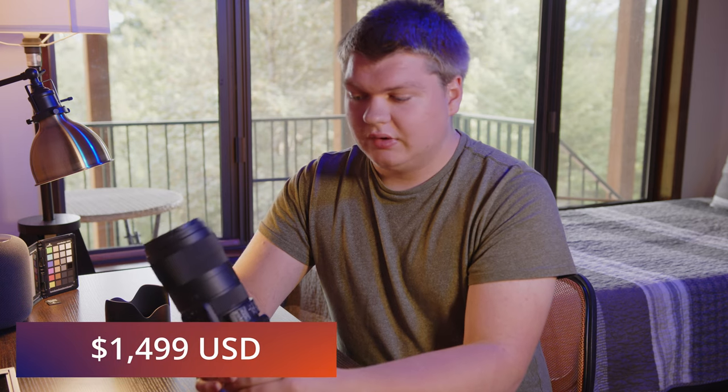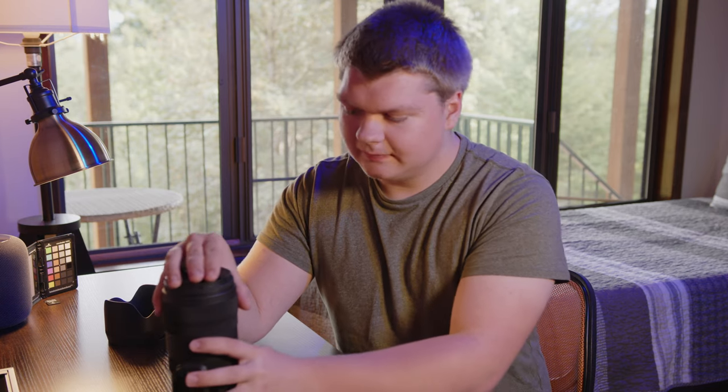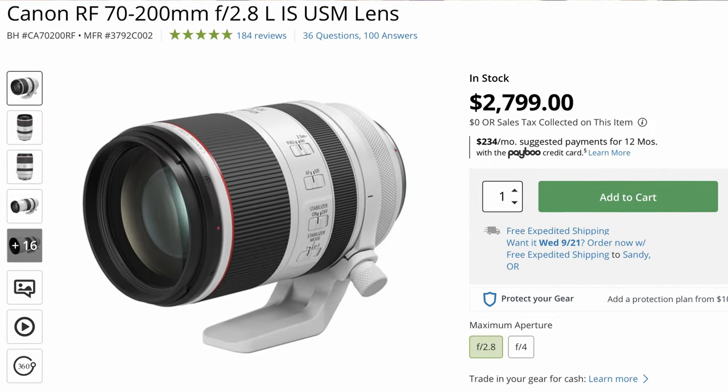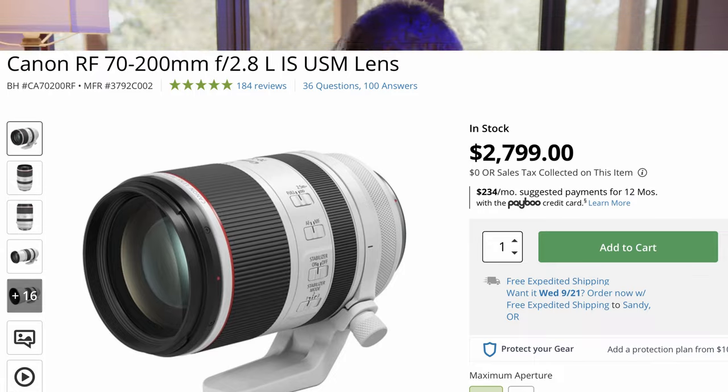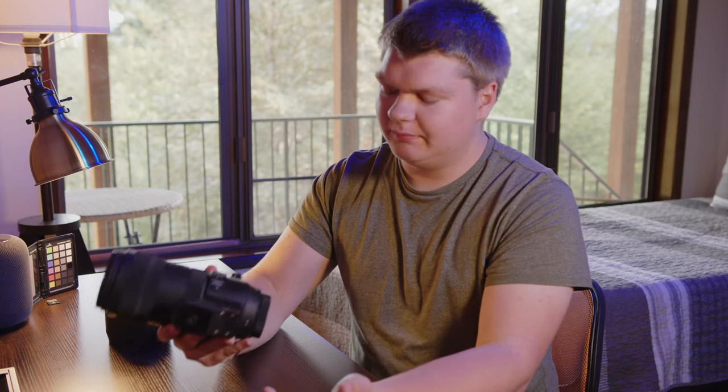As far as pricing goes, it's $1,500, which for the image quality, sharpness, and features it has is really good. This is a cheaper lens with great features and great quality. You could get a Canon lens that's smaller — the Canon 70-200 RF or EF — that's smaller and lighter but more expensive. So if you're on a budget, Sigma lenses are good: bigger and cheaper.